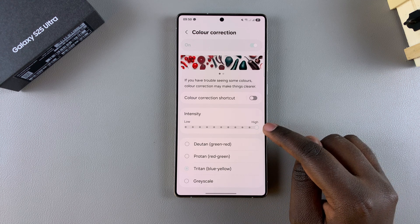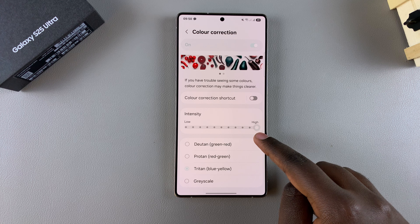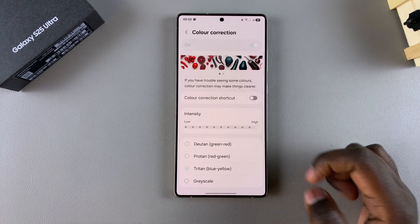You can also use the slider to increase or decrease the intensity of the tint that you're applying to your screen. You can go a step further by changing the tint.